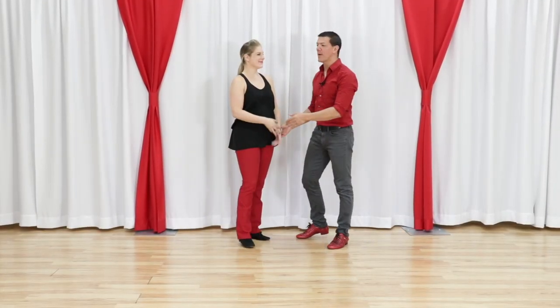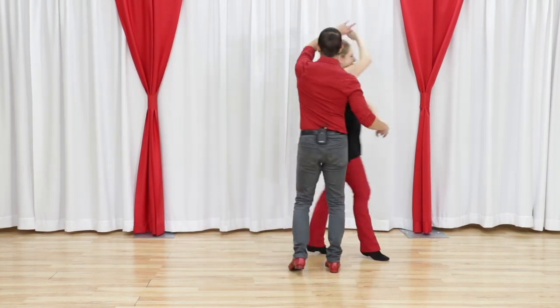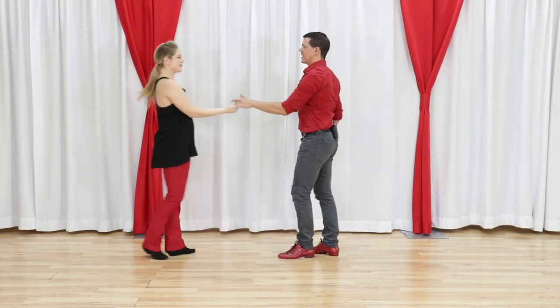What's up gang? Brian B., Miss Megan. We are bringing you a basket whip with a single outside turn. Looks like this: one, two, three and four, five, six, seven, and eight.